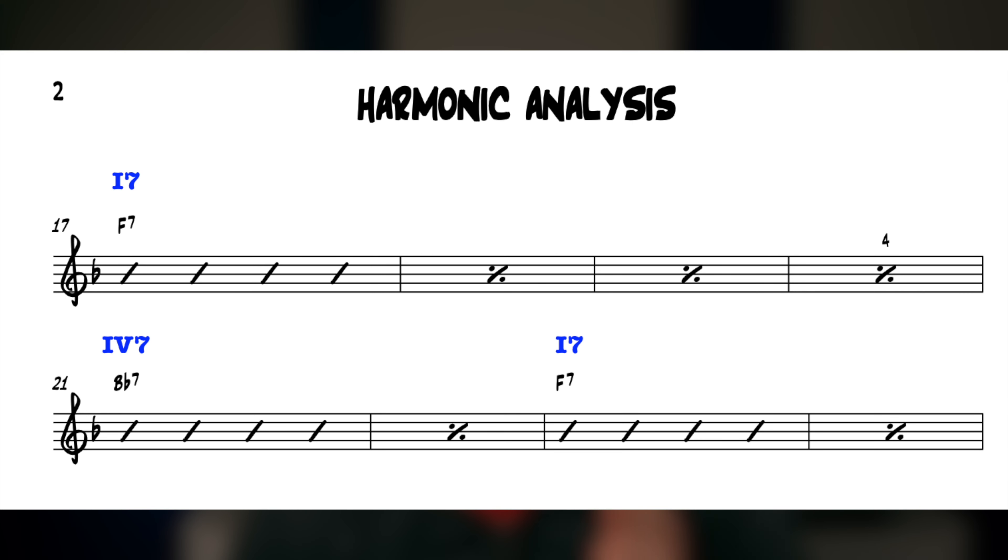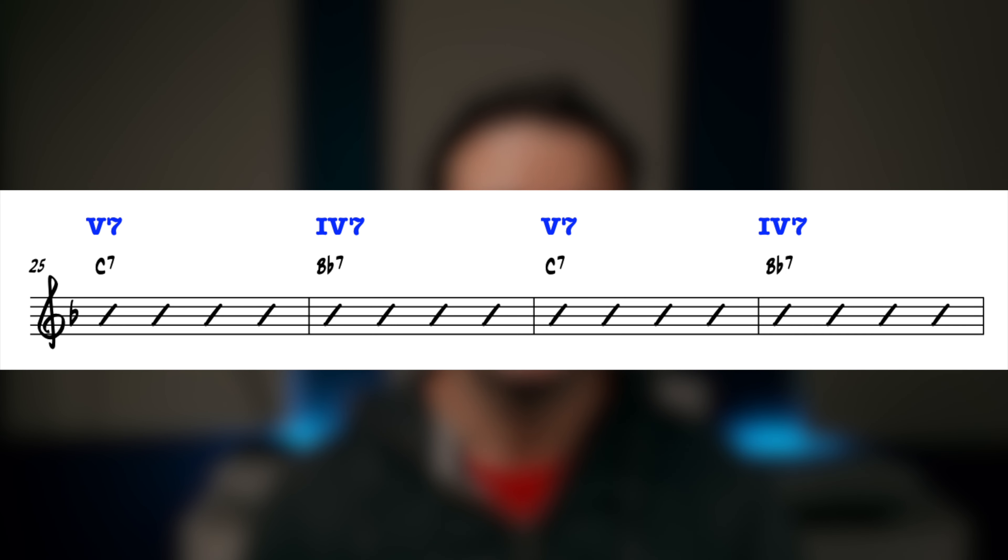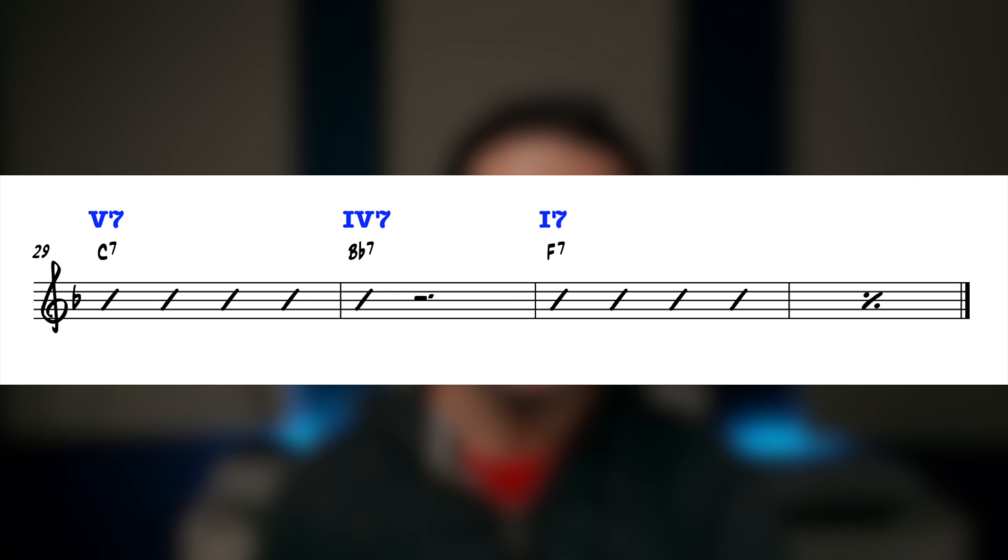So we've got chord 1 as a dominant moving to chord 4 as a dominant, then heading back to chord 1 as a dominant. In the third line we're alternating between chord 5 and chord 4 — both voiced as dominants. Then in the fourth line we go chord 5 to chord 4, have the lead break, and then resolve back to chord 1 to start again. That last line is all about resolving to chord 1.